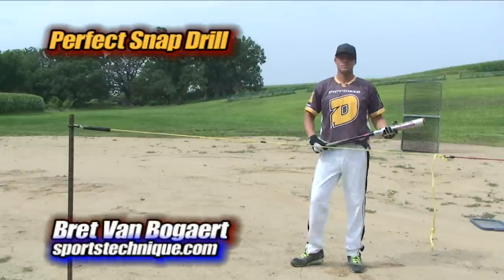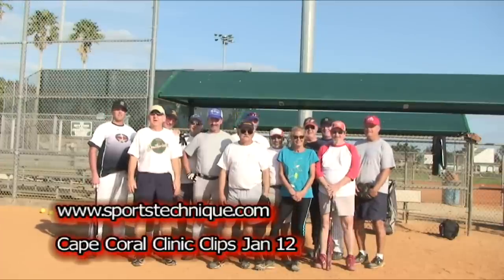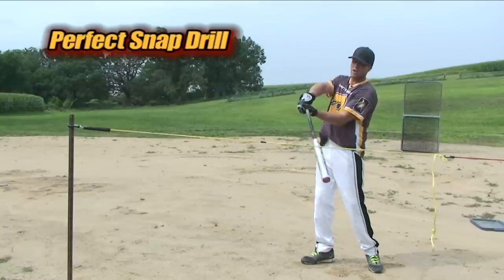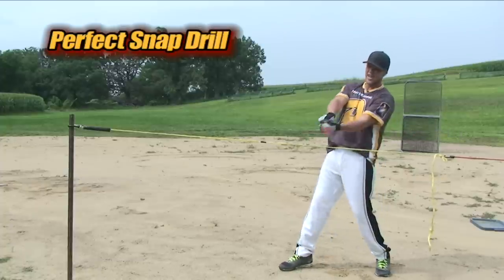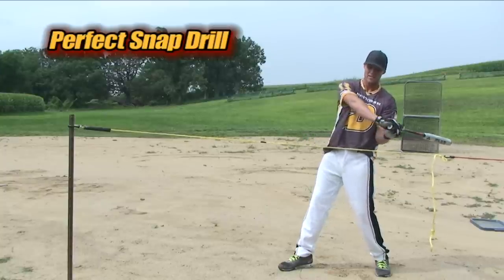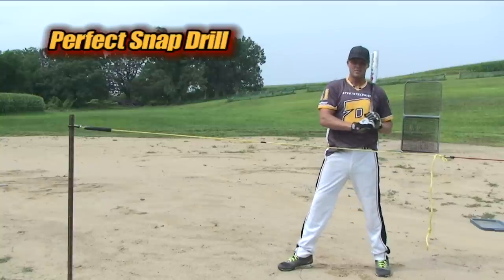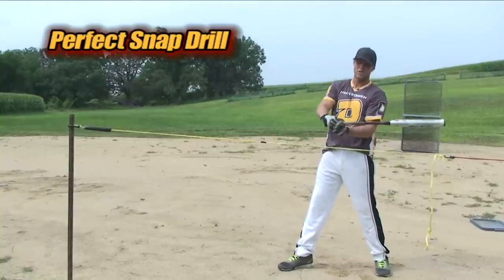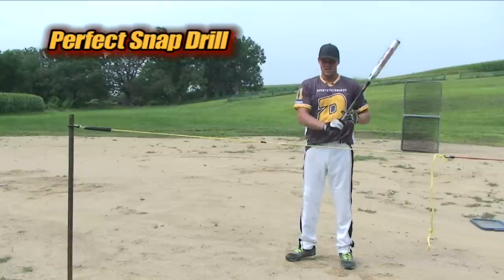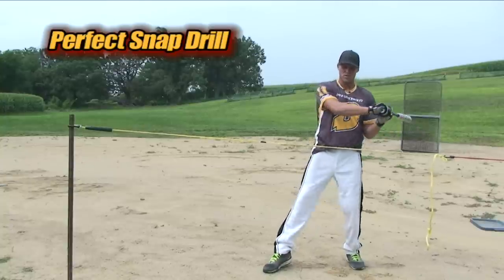Brett first came up with the perfect snap drill at a clinic in Cape Coral where guys were having a hard time manipulating their wrist to get any snap at all. They were using their hip skip but dropping the bat head. We tried getting them to extend their top hand and a couple other things, but nothing was working. So we took them aside and said you really need to get the feeling of that A-to-B snap along the guide rope to the point of impact.